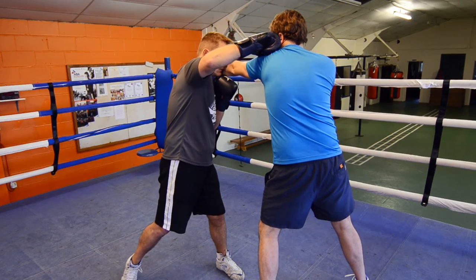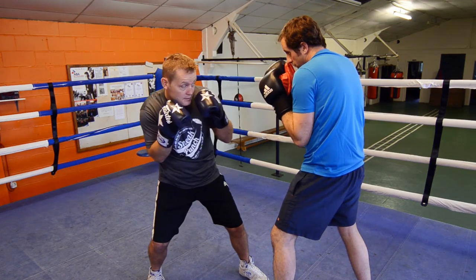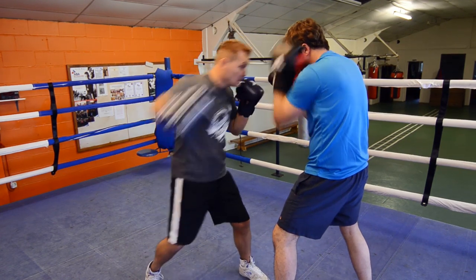Slip over the top. So you're in close, like this — the other hook that I was talking about. Slip and over.